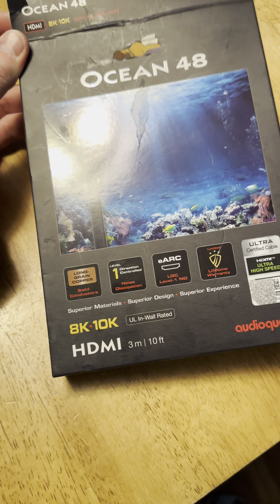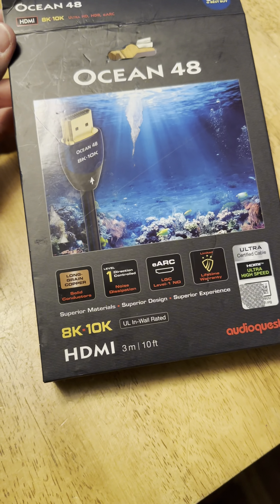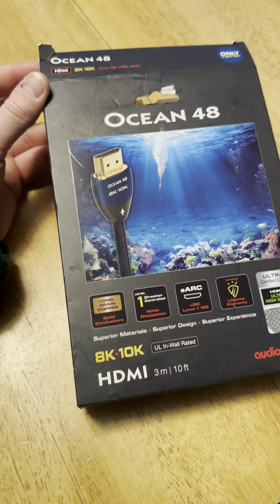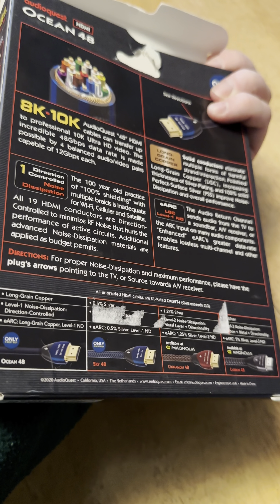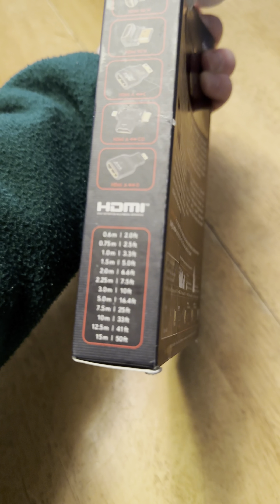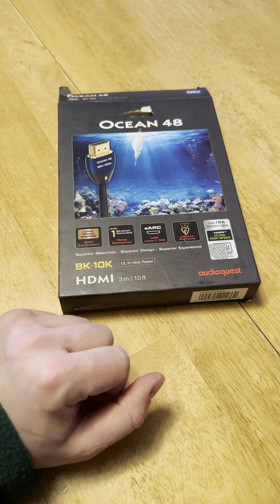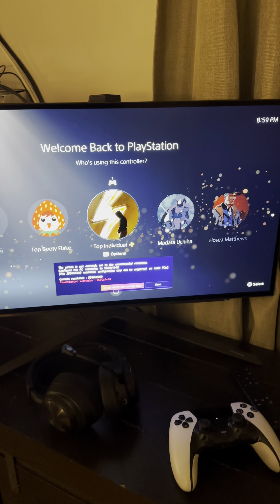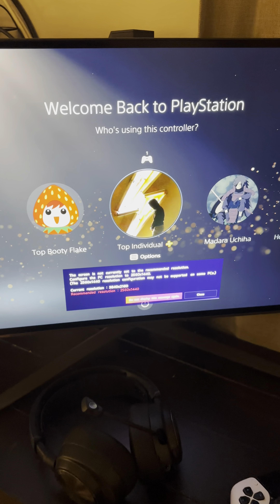I picked this up as a good fit for my PS5. My PC should be arriving in about three to five days. I also want to point out the HDMI cable I'm using — some of these can seem a little gimmicky, but this one is a 3-millisecond 10-foot cable, just in case anyone wants to know what type of HDMI cable I'm using.